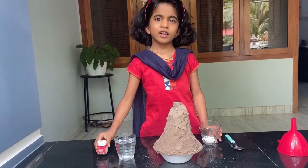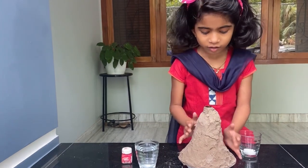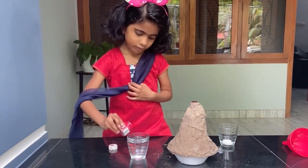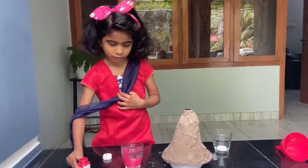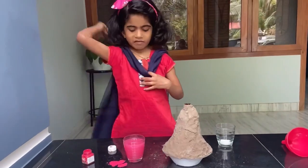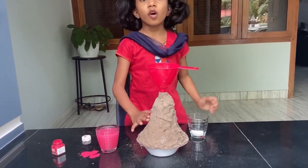Now let's start. We have one small bowl here. First, we add the red color to the vinegar. Now we need to add the baking soda to all the color.